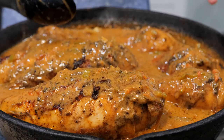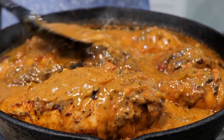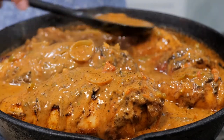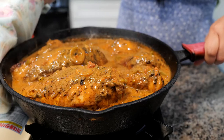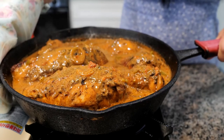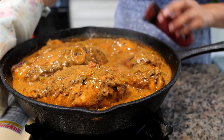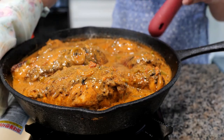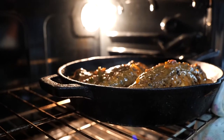For those of you that don't have that much time, make sure to look in the description area because I'm going to be sharing two bake times that are going to help you get a fully cooked chicken. I'm going to remove the silicone handle and place this right in the oven — just the cast iron pan, not the silicone. Place it right in the center rack.